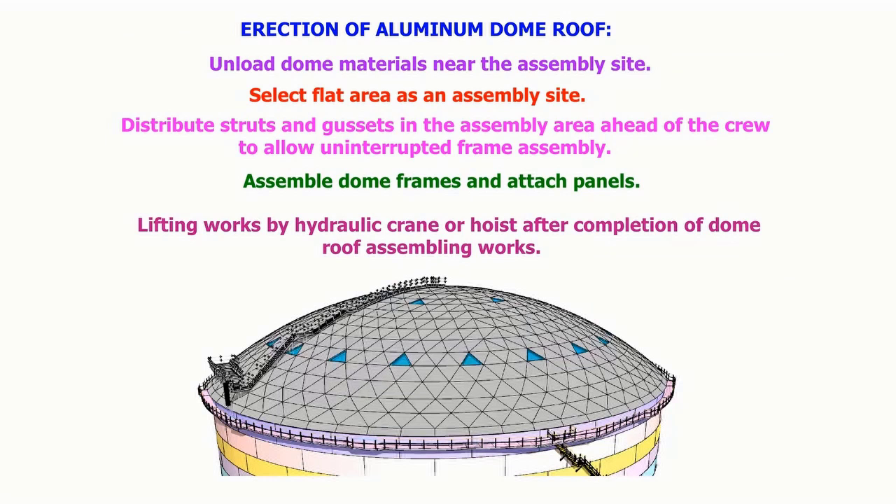Erection of the aluminum dome roof: unload the dome roof materials near the assembly site. Select a flat area to assemble the dome roof. Distribute the struts and gussets in the assembly area ahead of the crew to allow uninterrupted frame assembly. Assemble the dome frames and attach panels. Lifting works shall be done by hydraulic crane or by hoist.